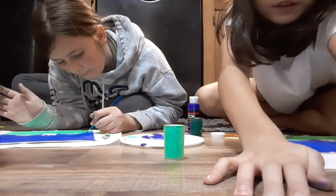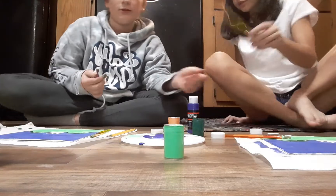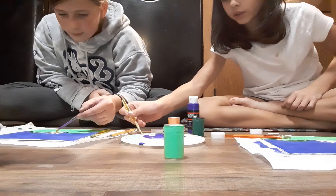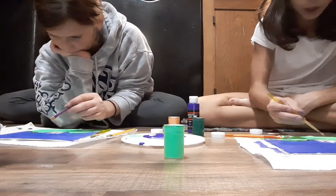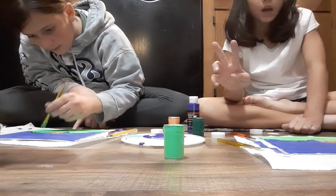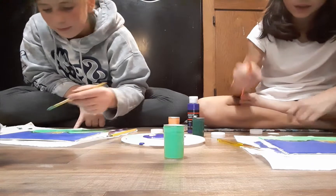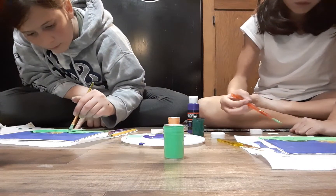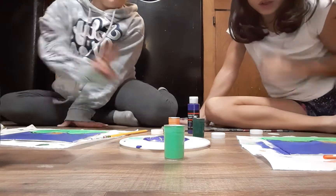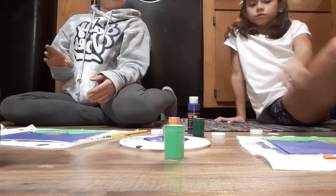Now we're doing the crown. We're going to get a pointy square brush and take some metallic gold paint and just fill in the crown. The metallic is cool. We finished the crown but we're going to do double coats because the paint is really thin. We finished the crown with two coats, did another coat of the frog, and another coat of the background. There's one last thing — the gems in the cheeks.